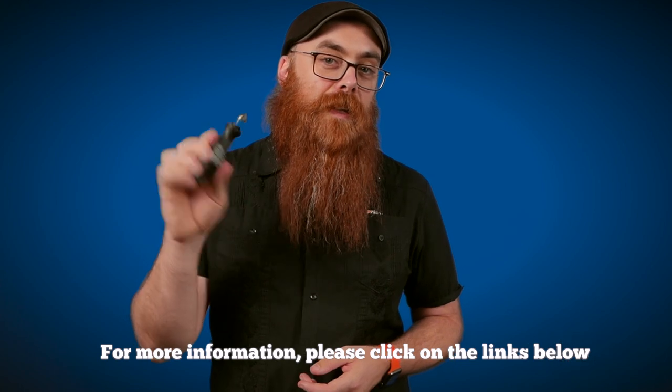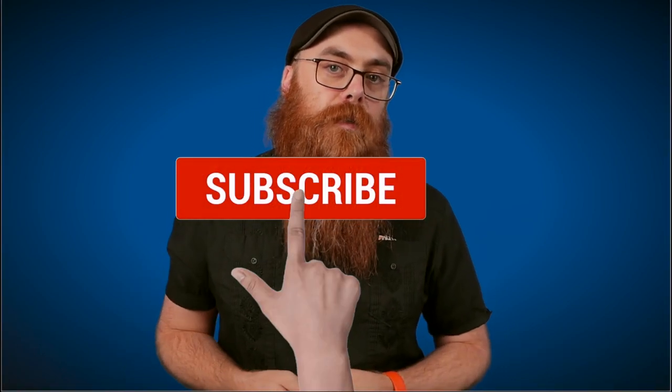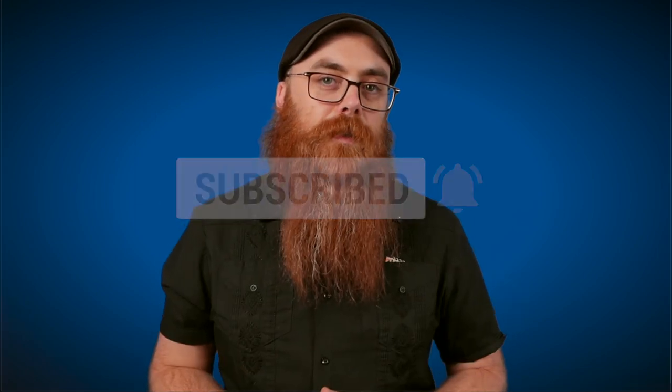For more information on this and everything you need to know to get woodworking, go to timpacon.com.au or click the links down below in the doobly-doo. Don't forget to share, like, and subscribe, and hit the notification bell to see my glorious beard whenever you want.